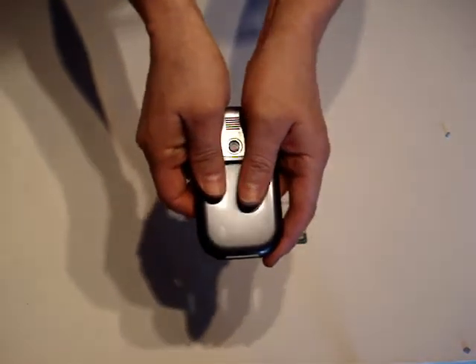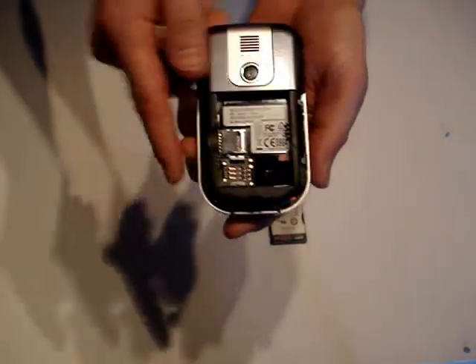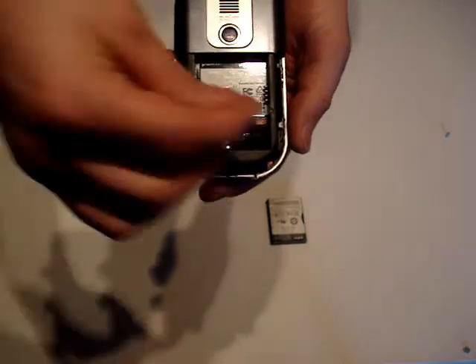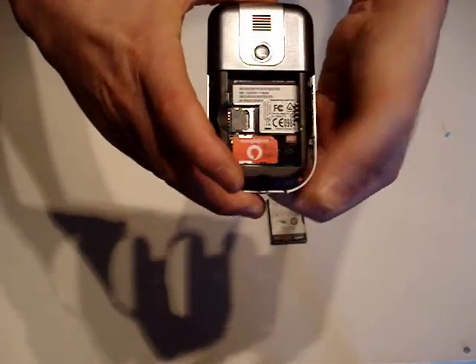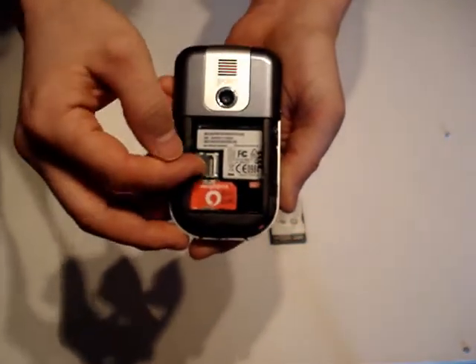Popping the back of the device off, you can see what is inside. At the bottom is where the SIM card goes — slotting a SIM card in, you can see it fits easily into the socket.